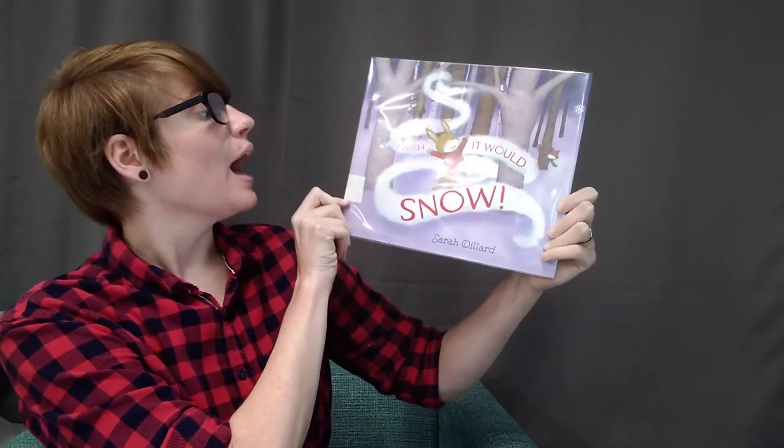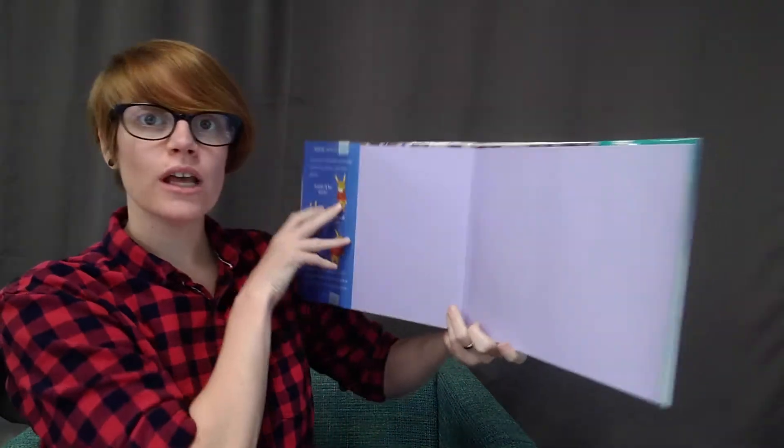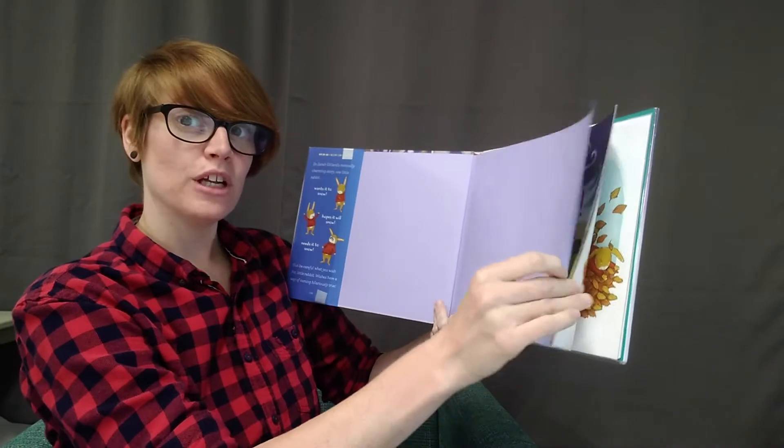Hi, I'm Miss Tristan. I'm going to read you I Wish It Would Snow by Sarah Dillard, with permission from Aladdin and Simon and Schuster.